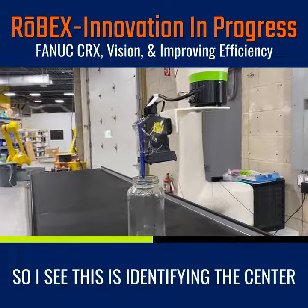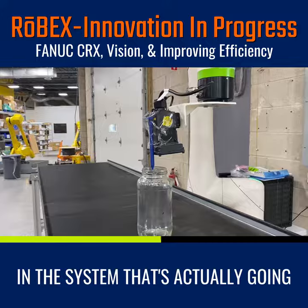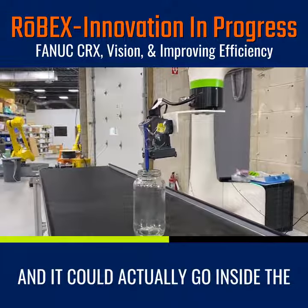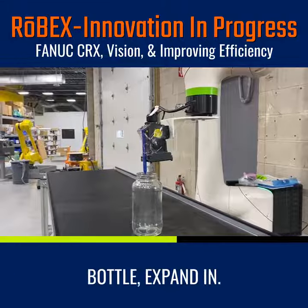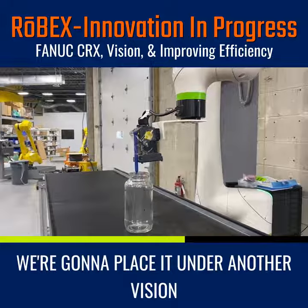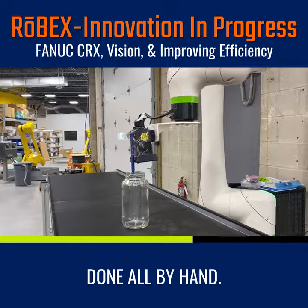I see this is identifying the center of the bottle. Yes. In the system that's actually going to go into the field, this will actually have a gripper on it and it can actually go inside the bottle and expand out, or go outside the bottle and expand in. We're going to pick a bottle and place it under another vision camera to check the annealing of the bottles, which is right now done all by hand.